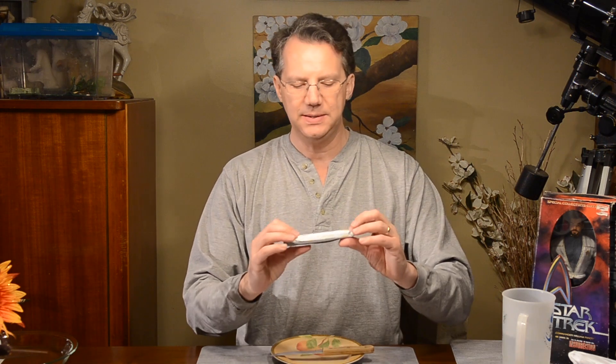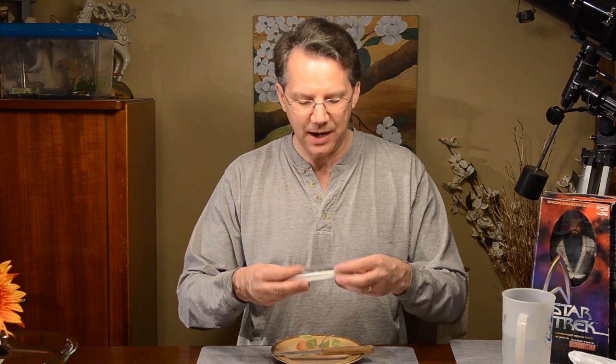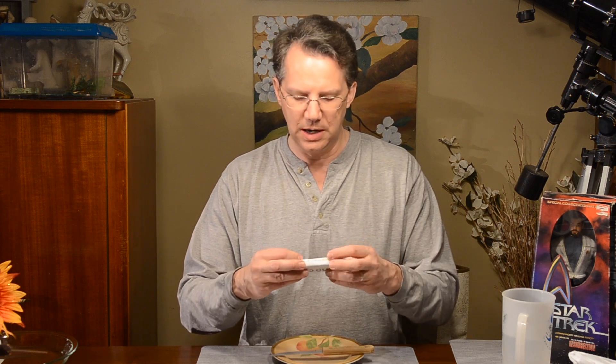This is the lemon meringue pie bar. It has 22 grams of protein and 1 gram of sugar. It says on here: this is not a low-calorie snack. It's a 60-gram bar, 200 calories, 45 calories from fat, 17 grams of fiber — pretty good — 4 sugar alcohols, and 22 grams of protein.